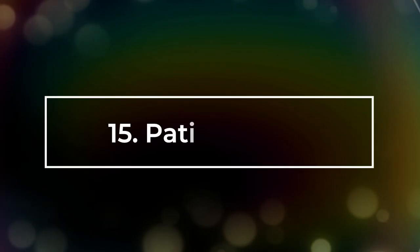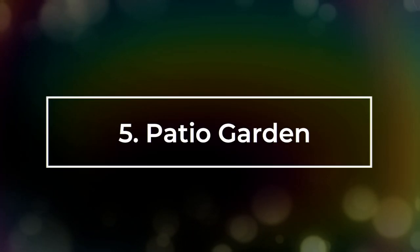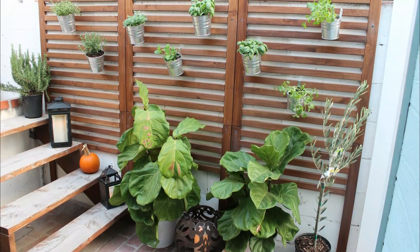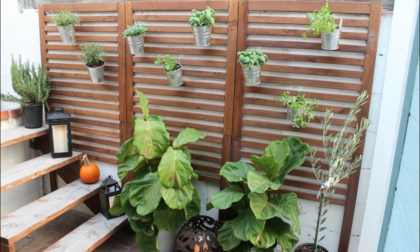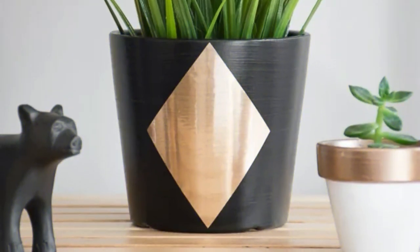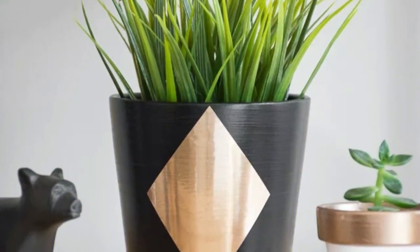Number 15: Patio Garden. Here's a great DIY using IKEA Aplaro Outdoor Panel, IKEA Soccer Pots, IKEA White Pots, and Masonry Anchors.